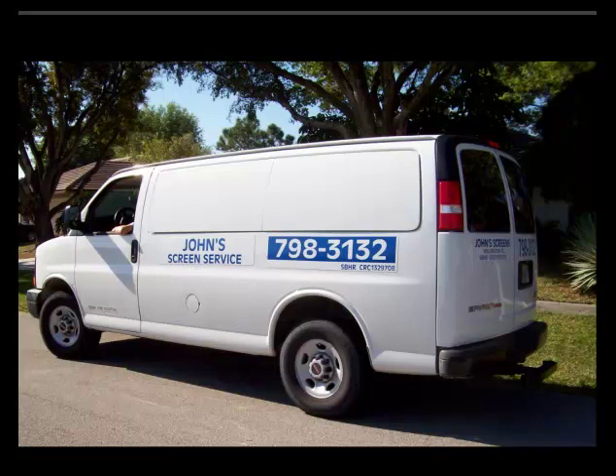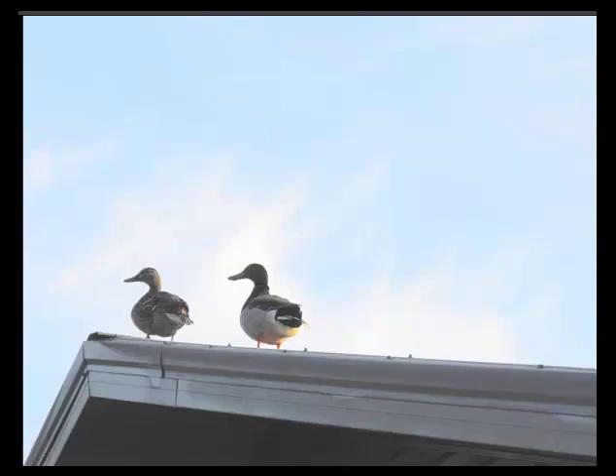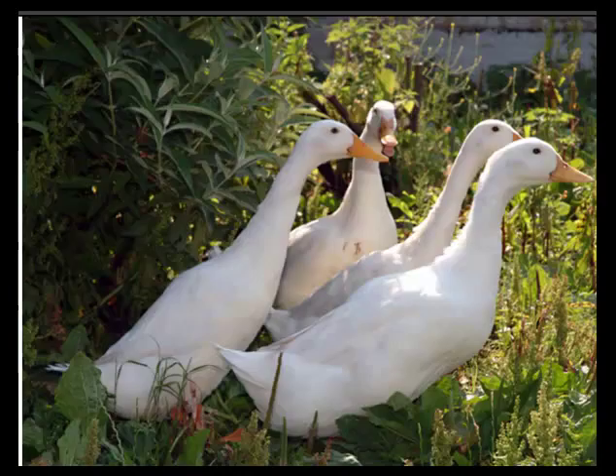This video is brought to you by John's Screen Service in Wellington, Florida. We're talking today about the problems you have with birds and ducks and various fairly large fowl on your screen enclosure.